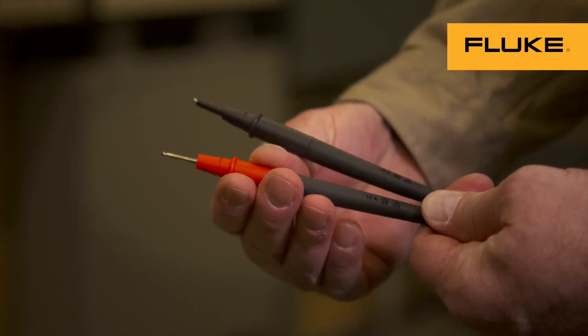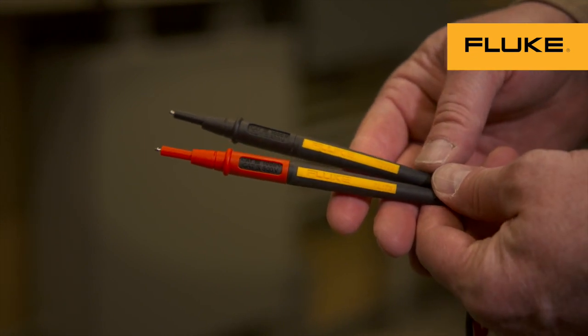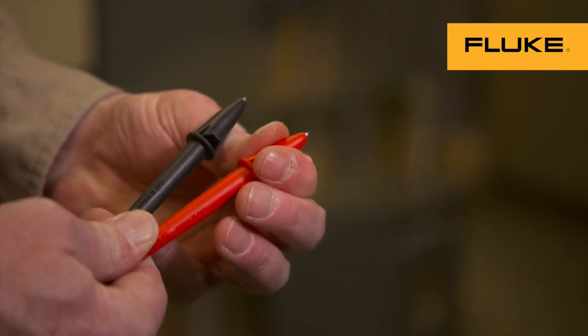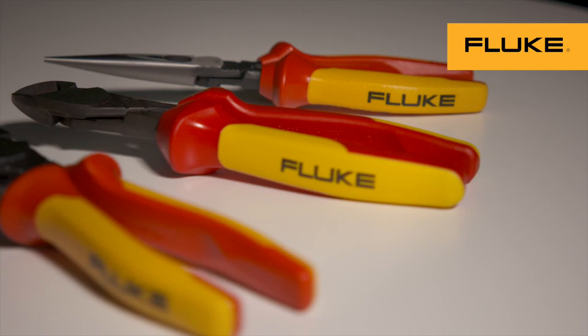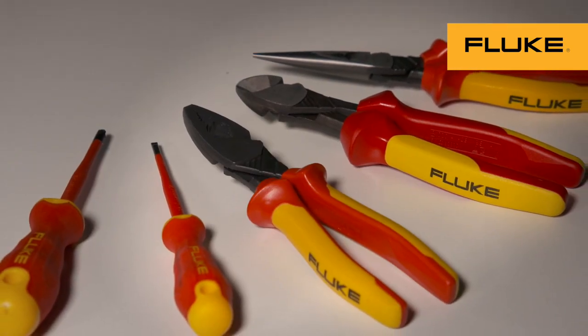Even test leads are designed to increase safety with flash shields, retractable tips, and some with fuses. And now, Fluke insulated hand tools are designed to block potentially hazardous voltage from reaching you.